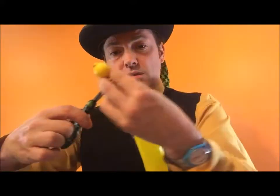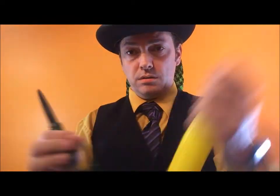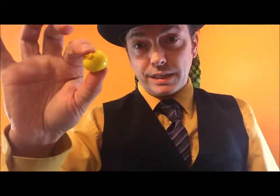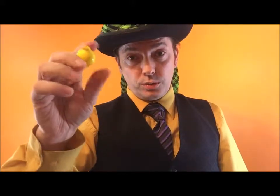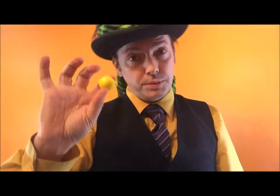Cut close to the bubble. You don't need this anymore, get rid of it. This is your balloon seed. This has three layers of balloon on now. This is going to be very, very durable for all sorts of work. So there you go. One balloon seed.